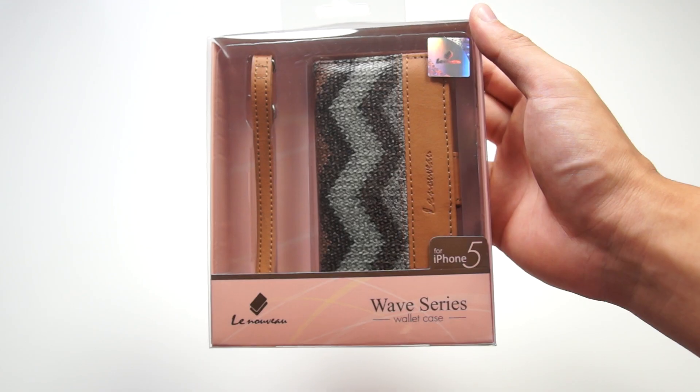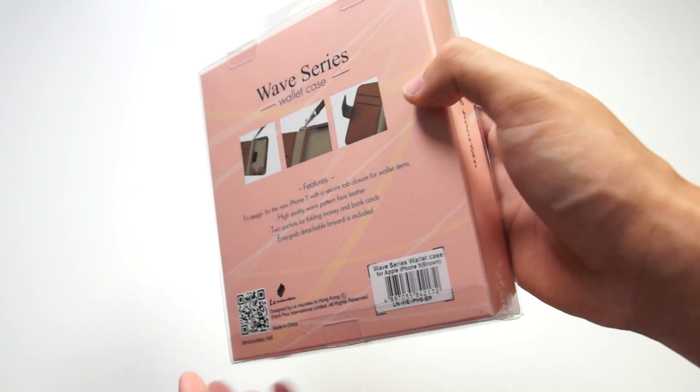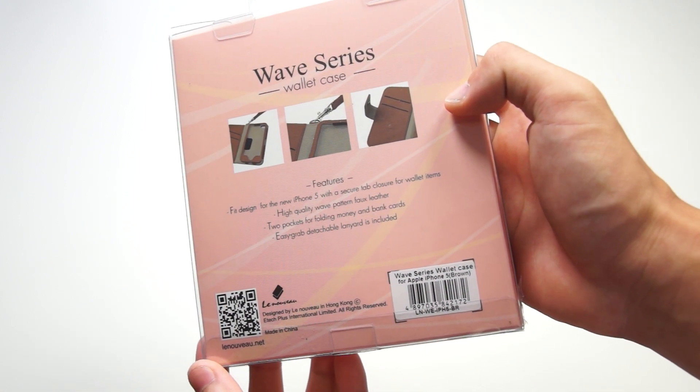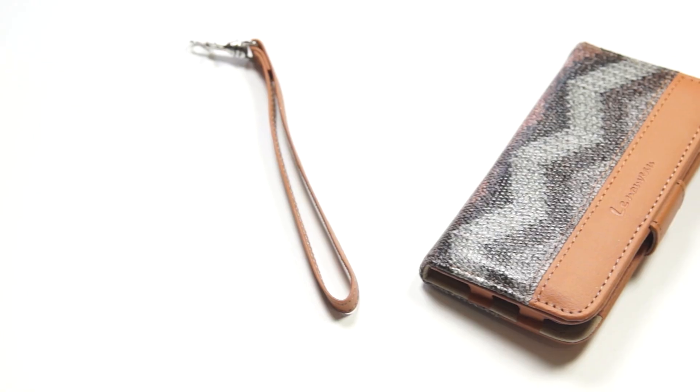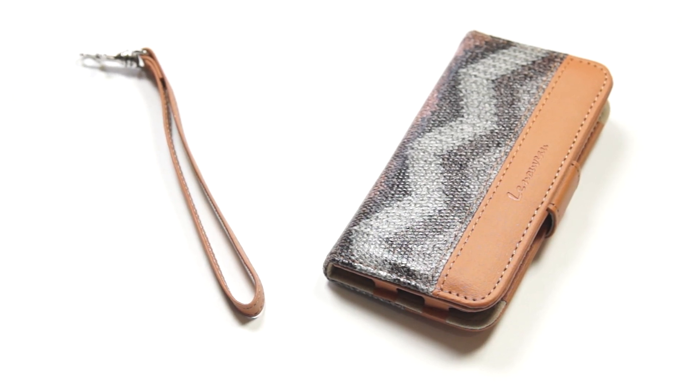Now let's take a look at the packaging for this product. This is the Wave Series made especially for the iPhone 5. At the back, you have some more information about the case and how to put the lanyard on and what you'll get inside. The box itself contains the case and the lanyard, which has the same color.